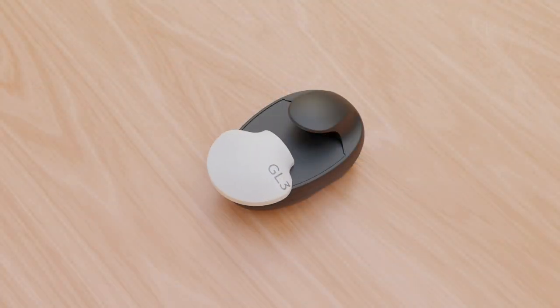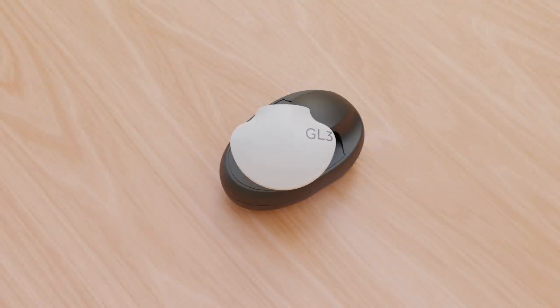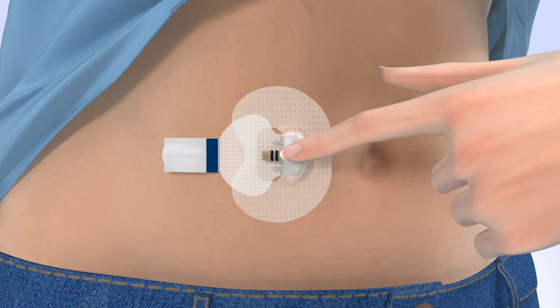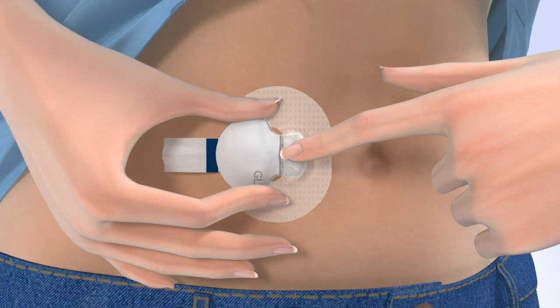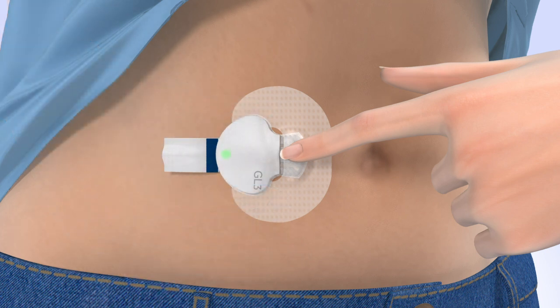Remove your transmitter from the charger and watch for the green light to flash. With one hand, hold the sensor in place. Hold the transmitter with your other hand and push it onto the sensor — it will click when it is connected. The green light on the transmitter will start flashing within a few seconds, then turn off. If necessary, use a mirror to see the green light. Once the transmitter is connected, remove the adhesive liner from the adhesive tab. Fold the adhesive tab over and stick it on the transmitter, being careful not to pull the tab too tightly.